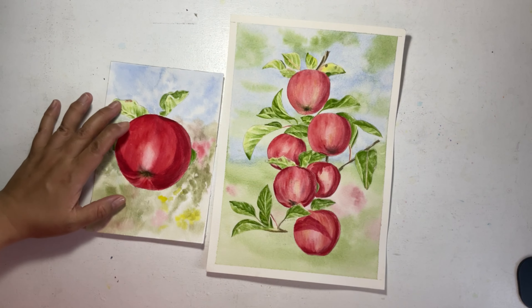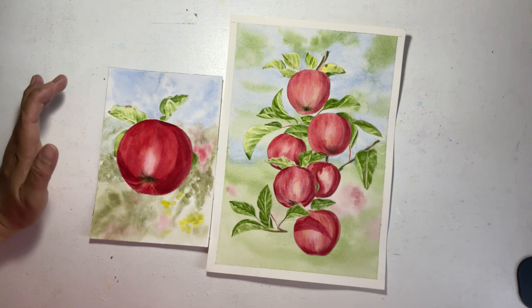Remember to tap the notification bell so YouTube will let you know when I upload a new video. If you want to watch the real-time full tutorial of these apples with the background, you can watch them on Skillshare. Skillshare is an online platform where you can watch in-depth full tutorials on painting, calligraphy, video editing, blogging, and a lot more. I have a 30-day free trial — check the description box for the link. I'm also looking forward to seeing your version of the watercolor apples.